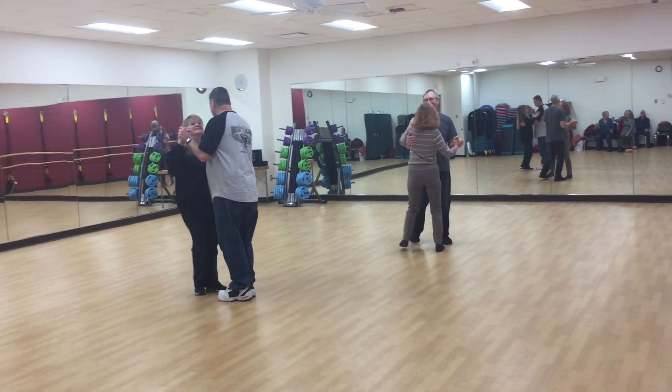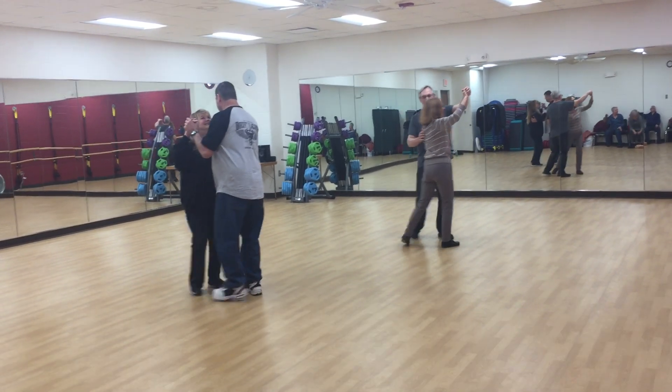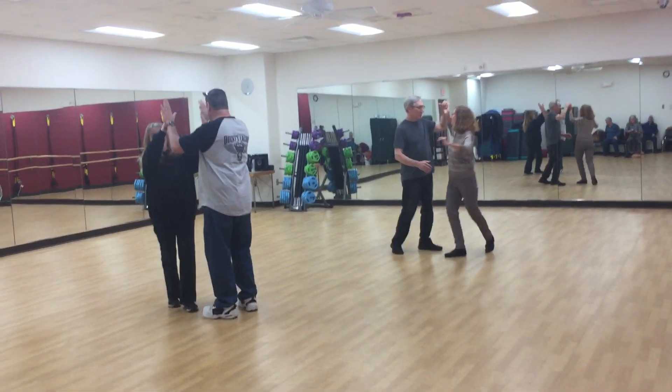A plus — that was our bossa nova boot camp. Awesome job you guys!